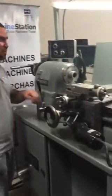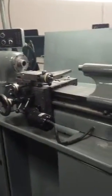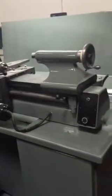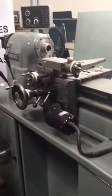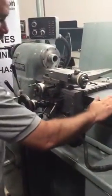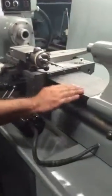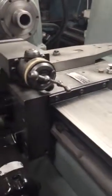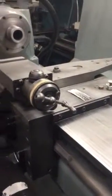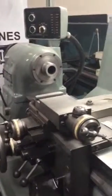Hi, welcome to Machine Station. Today I'm going to show you guys a very nice hard inch TFBH machine. It just got a very nice paint job. You've got your 5C collet closer, a very nice work light, and your dovetail bed here is in very nice condition — no bangs, no marks on it.